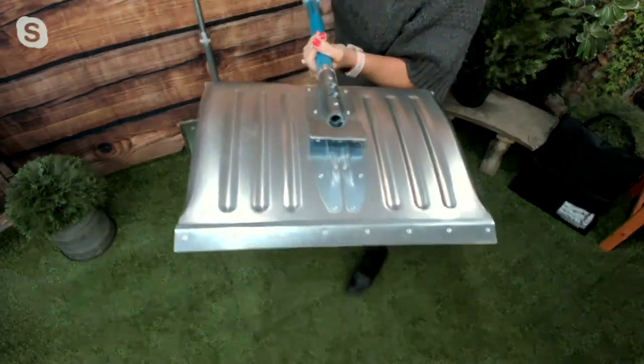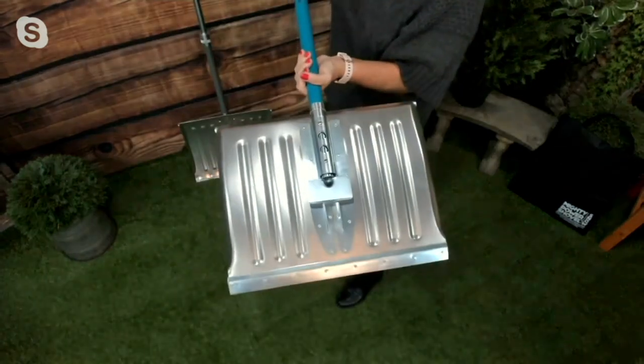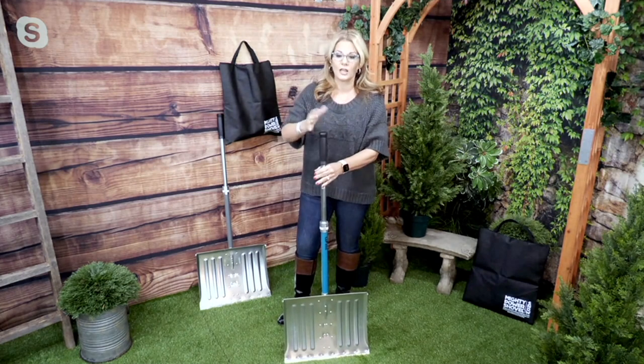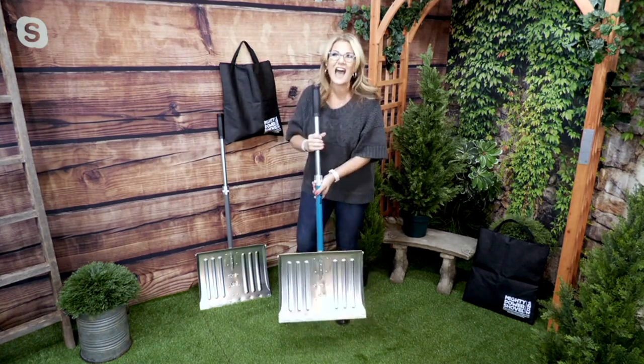If you're thinking you need something that's going to be nice and wide, this is 18 by 14 inches. The handle itself — if you're a tall person, that's important too — it's 47 and a half inches tall, and it has a really nice firm grip and has a little bit of weight to the shovel as well.